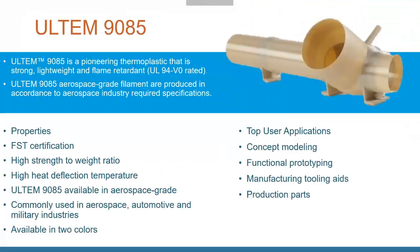There's also the Ultem 9085 plastic. This has a lot of unique certifications, including aerospace certs. It has flame, smoke, and toxicity certs — it will self-extinguish — and it's a very strong, functional, high-temperature material. It won't sag or deform in higher-temperature applications.